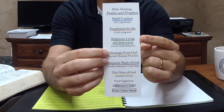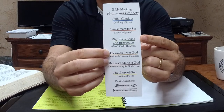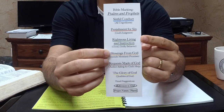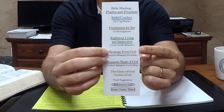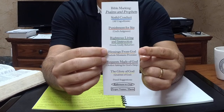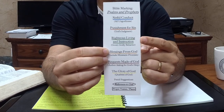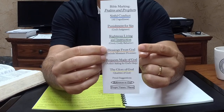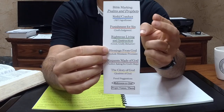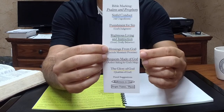And then green — lots of this in the Psalms — is righteous living. Maybe the author is doing the right thing, or he's prescribing the audience to do the right thing. When you see godly living, you underline that in green. That brings us down to orange: blessings from God. Green and orange go together a lot. When we do the things that God says to do, there are a tremendous amount of blessings that come our way. You'll begin to see the association between these top two colors and these next two colors when we get into the Psalms today.